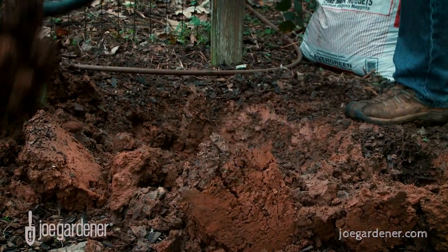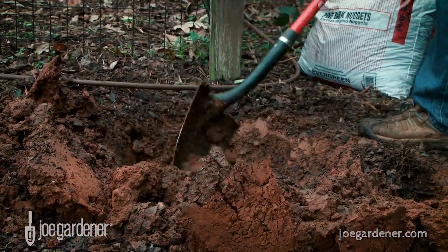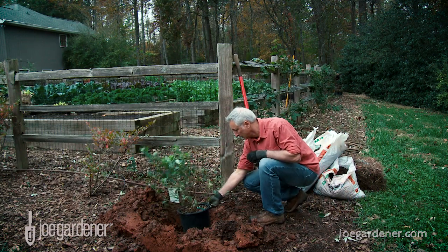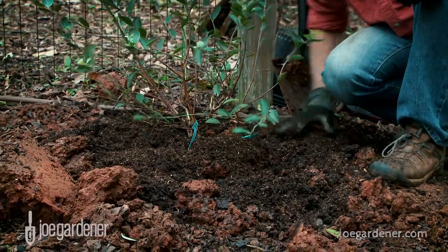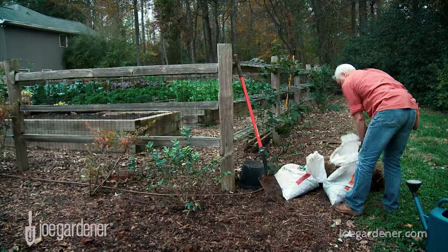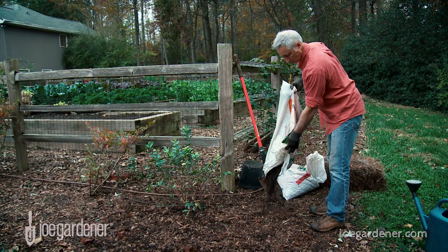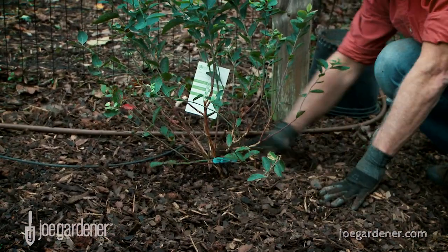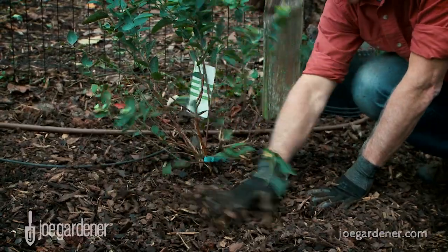To set your blueberry plants up for success, dig a planting hole that is at least two to three times wider than the root ball, but never deeper, and backfill with plenty of acidic organic matter. Once planted, make sure to mulch your plants with two to three inches of acidic natural mulch, such as partially rotted leaves, rotted pine needles, or finely ground pine bark mulch.